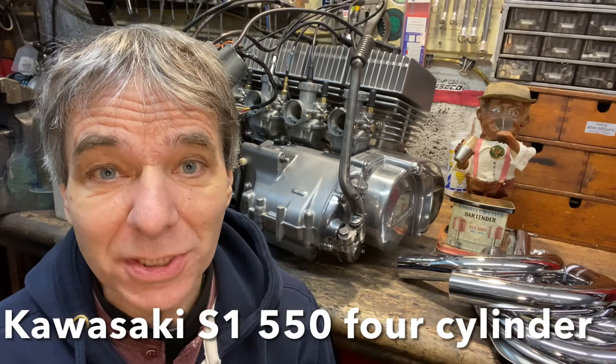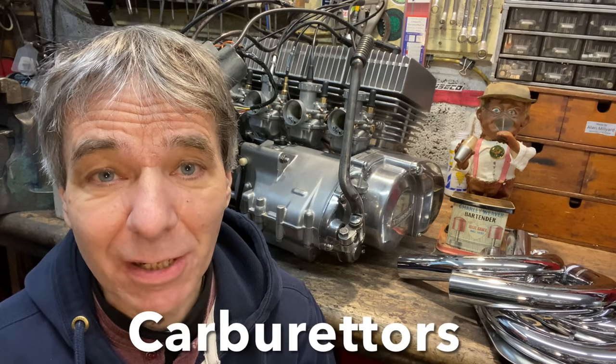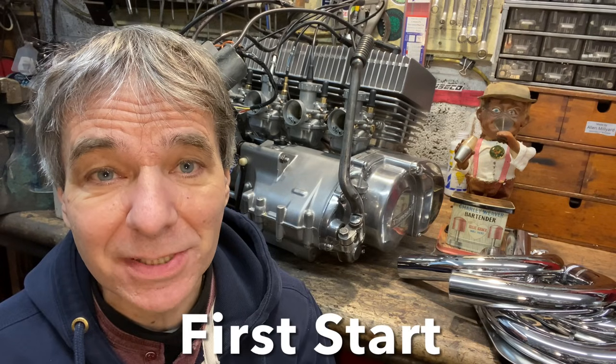Welcome to episode 7 of my Kawasaki S1 550 four-cylinder engine build. In this episode we're going to be fitting the ignition timing, fitting the carburetors, connecting everything up and getting it running for the very first time.